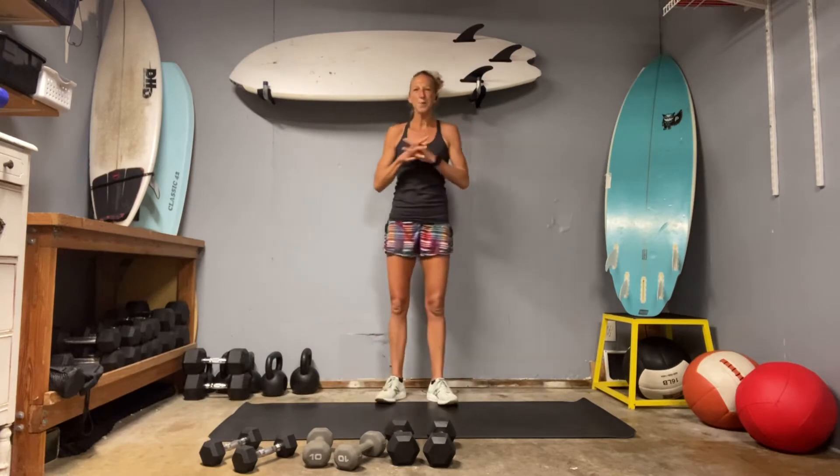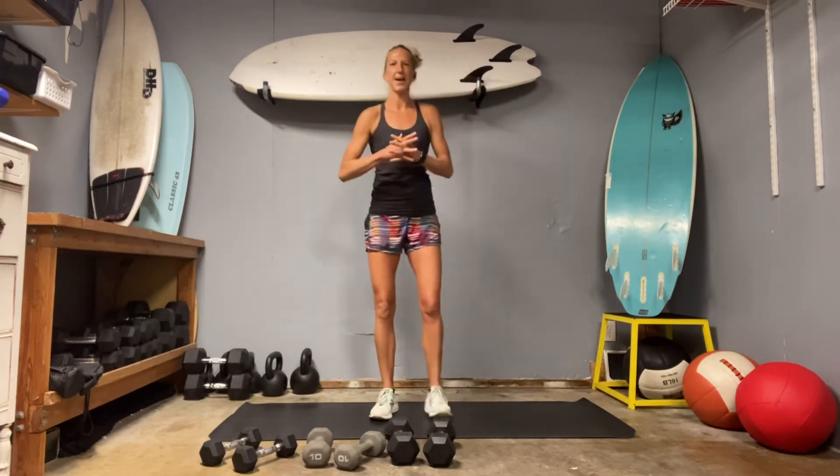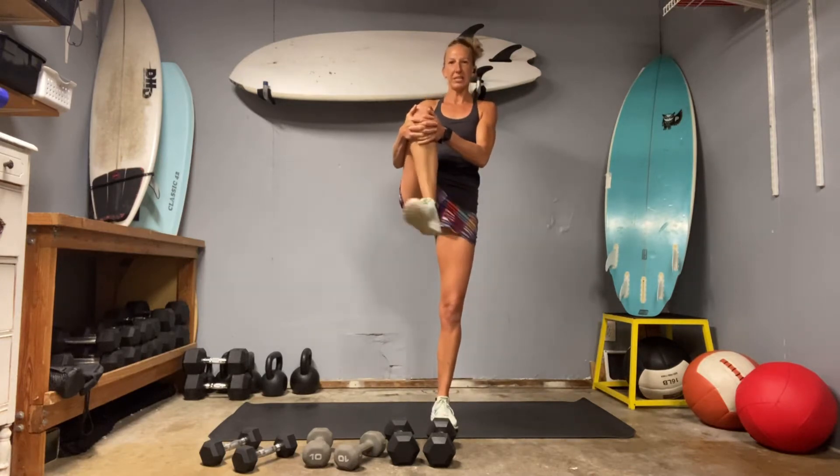Good morning. How's it going? Welcome to another day. Let's start by pulling a knee in. We're going to rotate the ankle one direction and then the other.